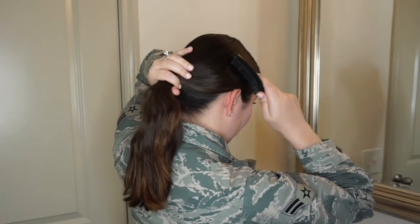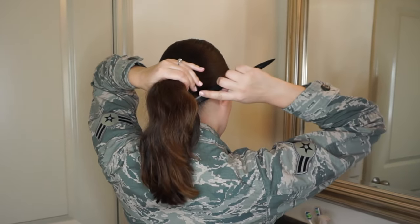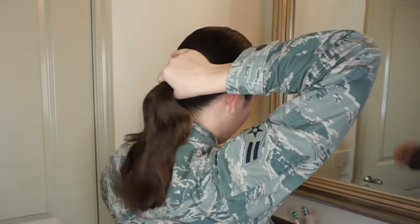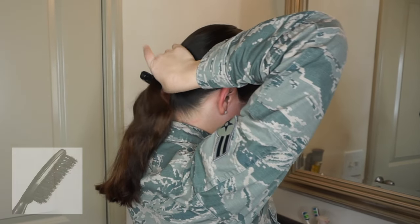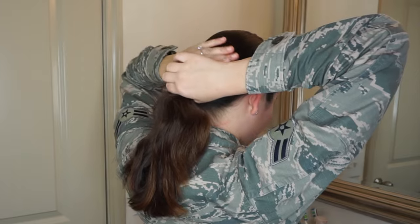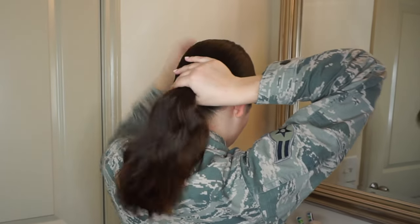The first thing you're going to do is part your hair. My hair is already parted on the left side. Next I'm going to create a smooth ponytail using a black bristle brush. It doesn't matter what brand or color — you just want to make sure your hair is smooth and tight in a ponytail.